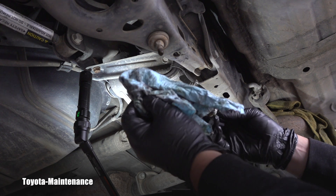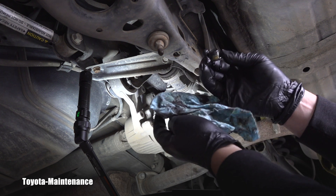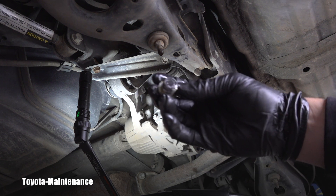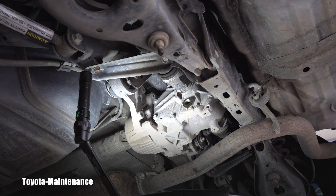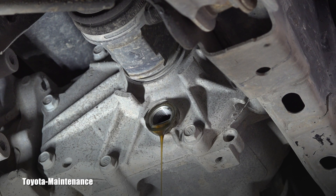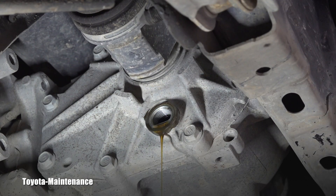I need to clean that off with a shop rag — one you'll throw away after, because if you use a rag you want to keep, you'll spread that metal all over yourself. Now the magnet is starting to show — you can see it. I want to remove as many of those little particles as possible before installing it back. I'll try to zoom in closer to show the detail. The fluid is not very light in color like the brand new oil I'll be putting in.